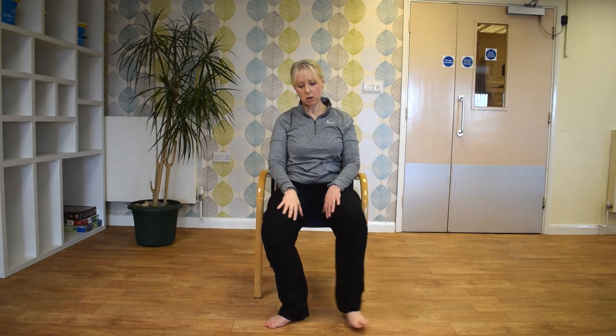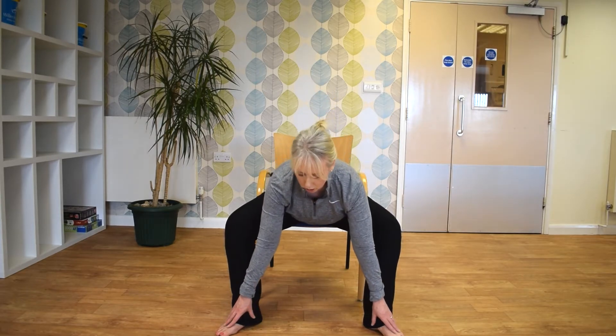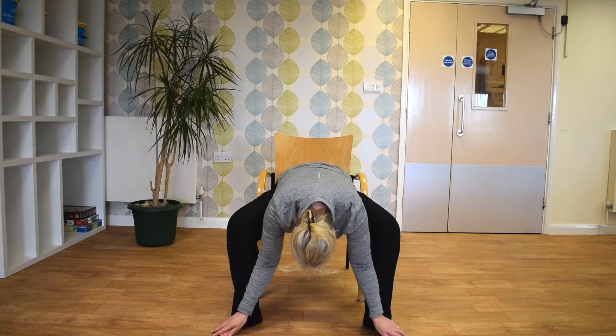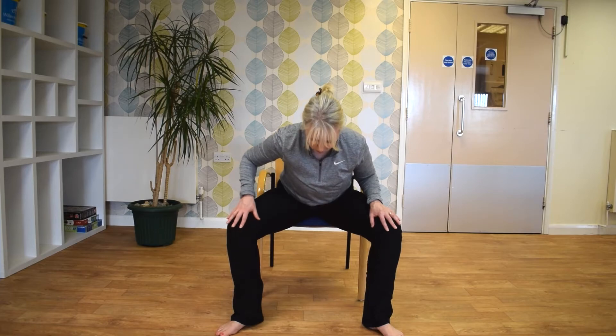And then return to centre. So keeping your knees apart, fold forwards — keeping the back nice and straight and slide hands down, just go as far as you feel comfortable. If you can, touch your toes, just bring the head down. And then just slowly fold back up using your hands to help you.